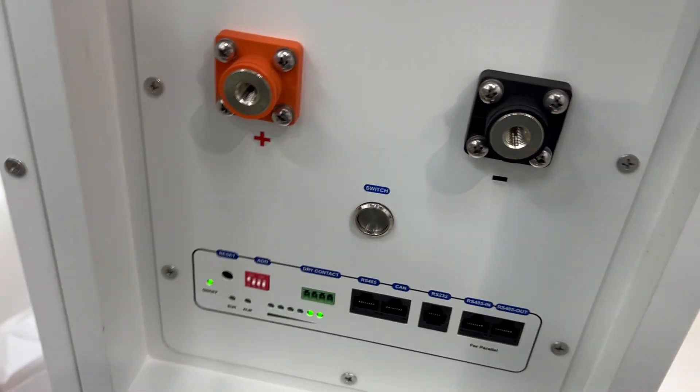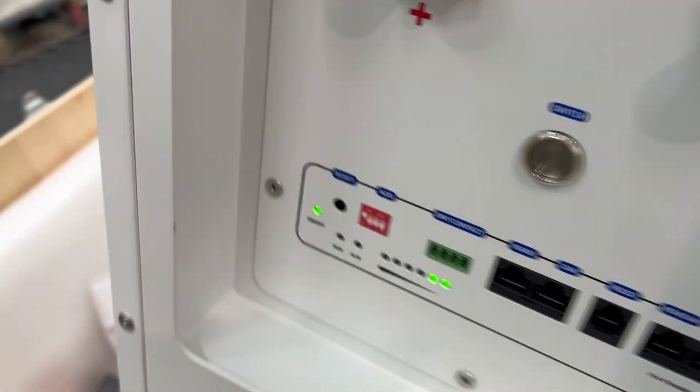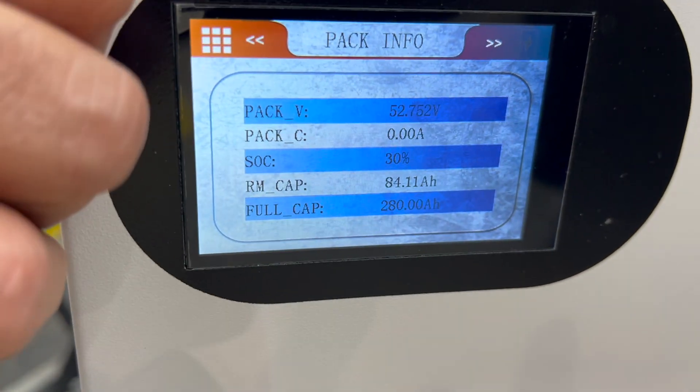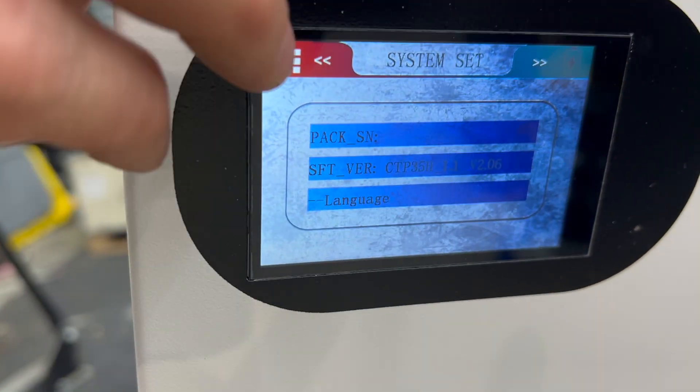We'll power this on while it's in the air. Let's do the startup. There it is — I've got two out of six bars. And on the side there's a nice snazzy screen here that you can check on it, but we'll go through this another day.